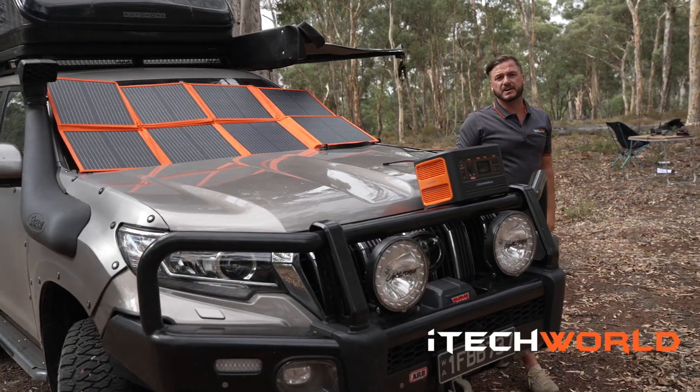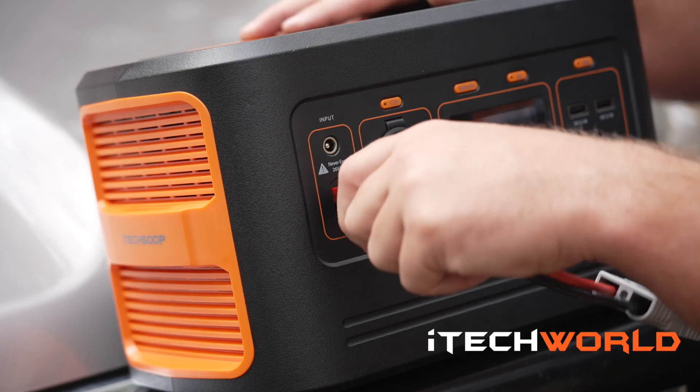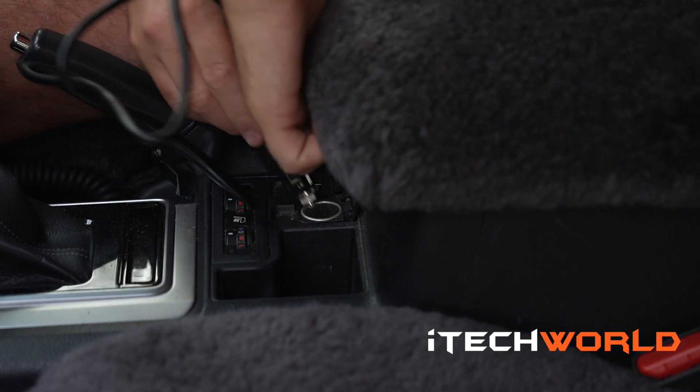Another great feature with the iTech 500P is when you match it with the solar blanket, you can keep this fully charged anywhere you go. Another way to charge the iTech 500P is directly through your 12 volt in your car, simply by plugging it in.